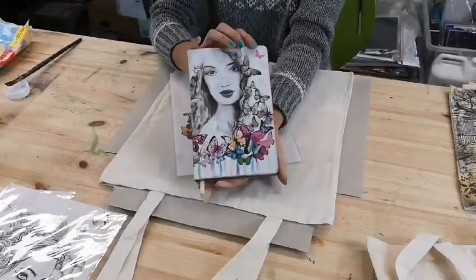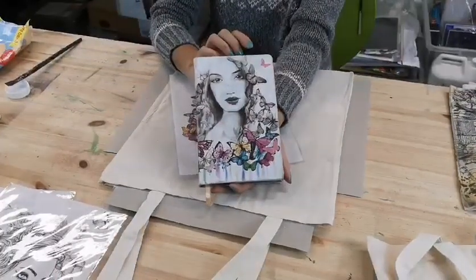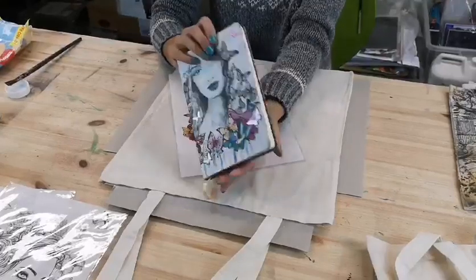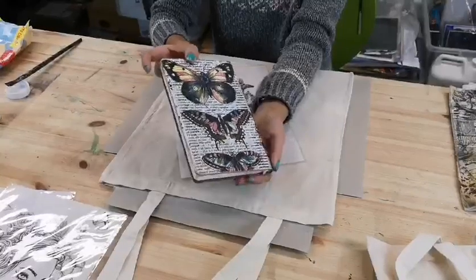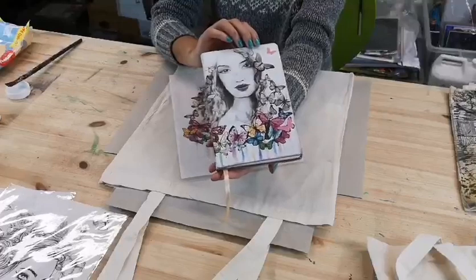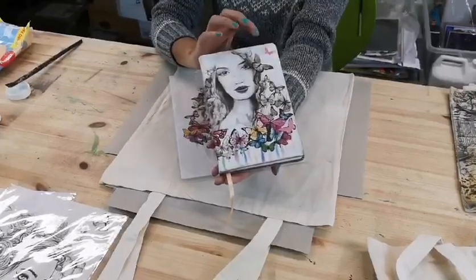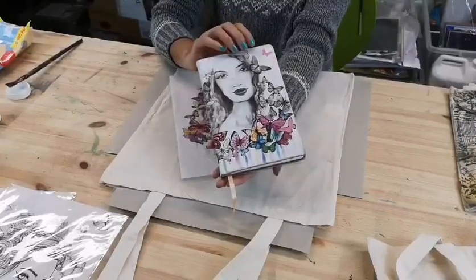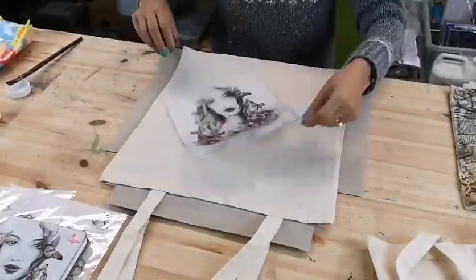As you can see, this is the journal which is using the rice paper Butterfly Kisses — really beautiful. That's one of the other black and white rice papers we do. This is actually the Craftalong journal kit which I know so many of you already purchased. It's a really beautiful kit to work with — they've had the rice papers and the mediums to do this.